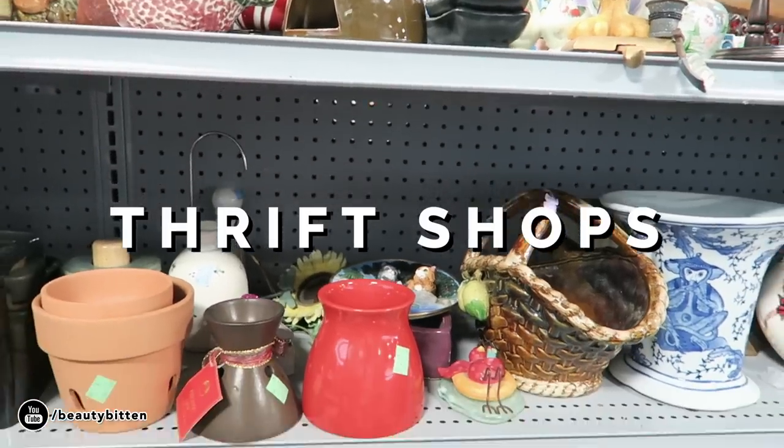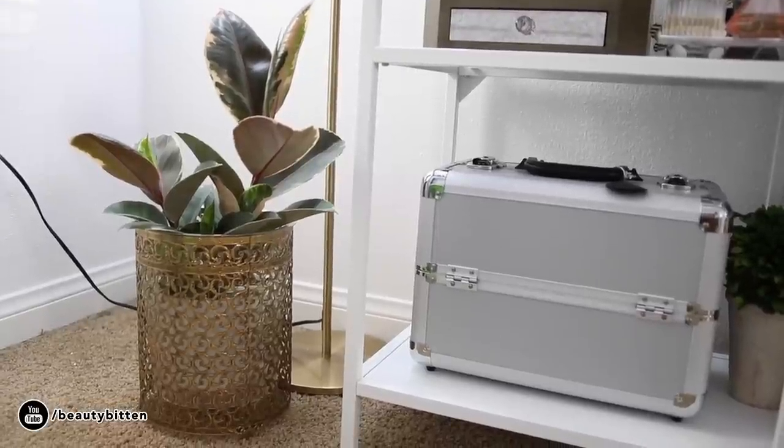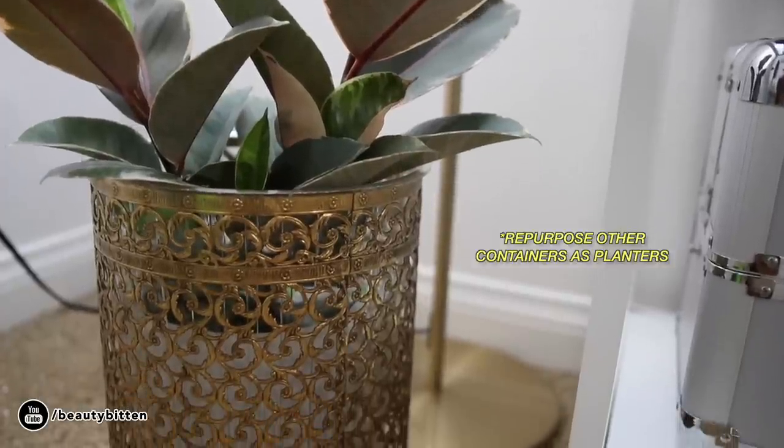So the first one is gonna be super obvious, but I'm gonna point it out anyway, and that is getting your pots at thrift shops. A lot of the pots that I have are actually from thrift shops because they're so inexpensive. Sometimes when you're just digging around you'll find hidden gems, and one of them is this gold piece — I think this was like a waste basket, but I kind of turned it into a planter.